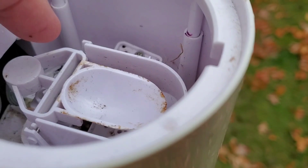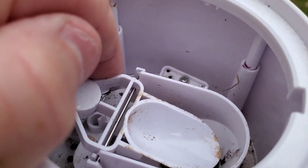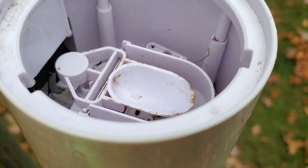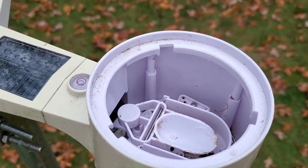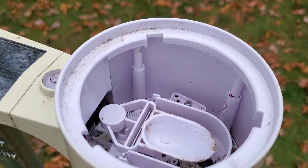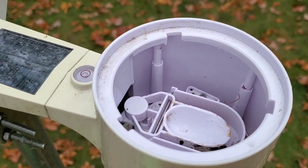I cleaned out that little bucket. That bucket fills up and then it tips over — that's how they measure the amount of rain. I've had this two years and this is the first time I've had it open. I just wiped it out with a rag. There were a few spiders in there but nothing that would hamper it from working.